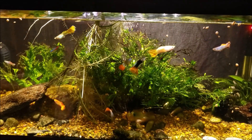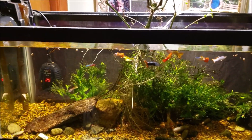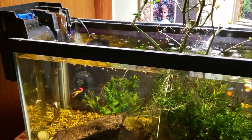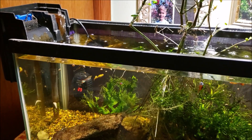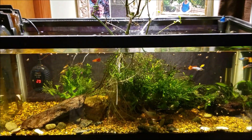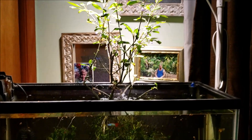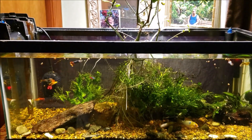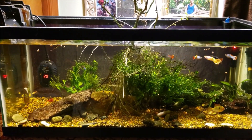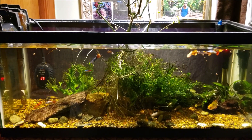The last water change video I did on this tank was 23 days ago — a little over three weeks. I did do a fairly significant top-off recently, putting about two inches of water back in, but today we're doing the real water change. I'm going to clean up the filter since it's running a little slow, put in new filter pads, check the temple plant, do a nitrate test, and we can also discuss the future of this tank since I've been thinking about making some changes.